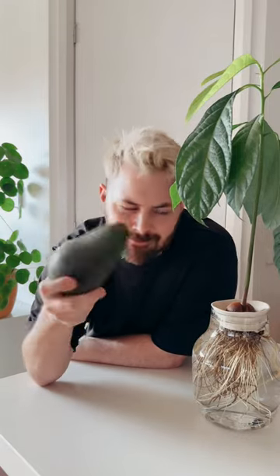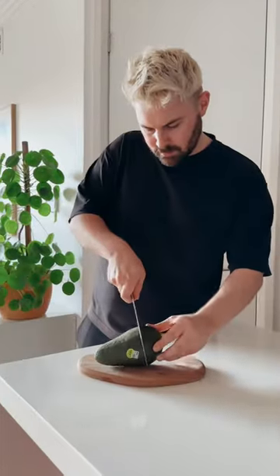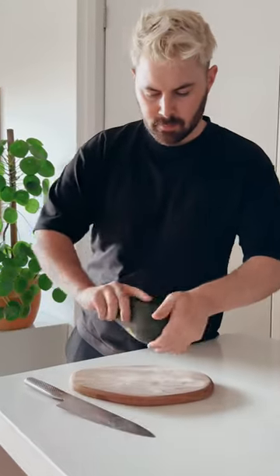I just found this giant avo and, you know me, I'm gonna grow it. Start by opening the avo and getting the pip out. I thought it was gonna be a lot bigger than this, but it's actually quite small.